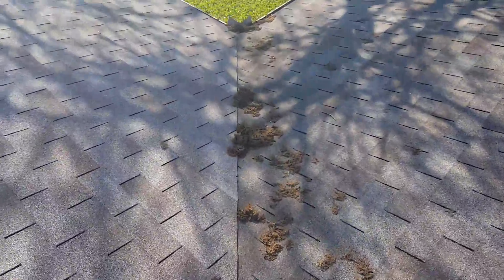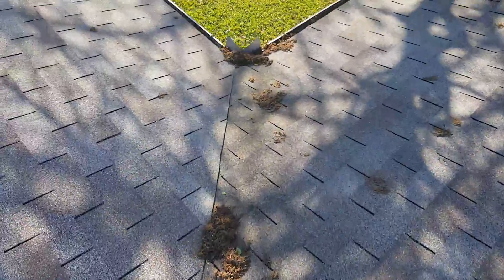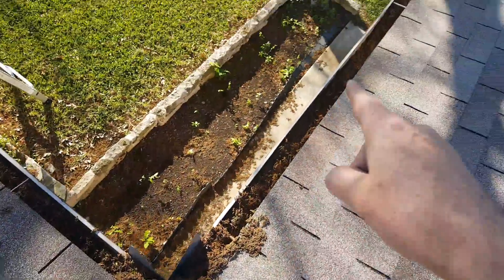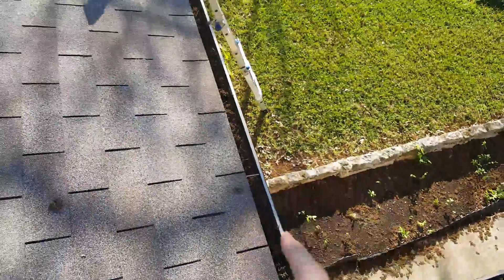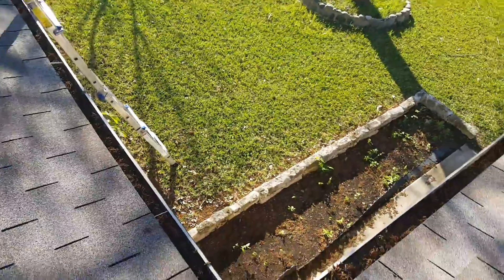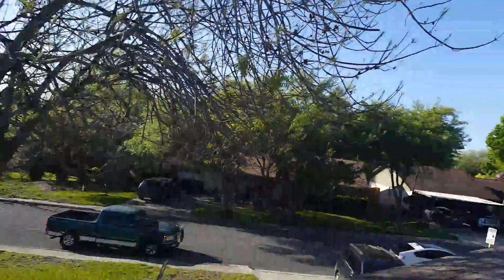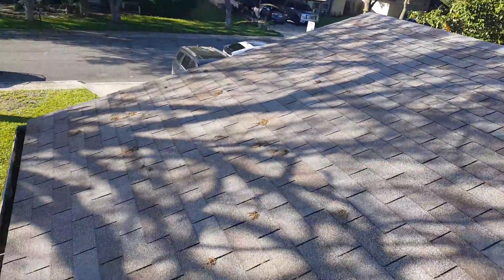We do notice that there's quite a bit of material here on the roof, and your gutters are filled up. These need to be cleaned up. Every year you're going to have to do this as continuing maintenance because of the trees around here dropping stuff on the roof.